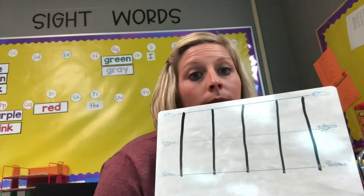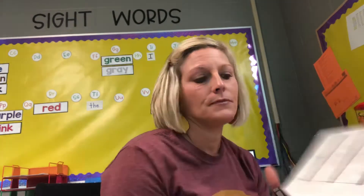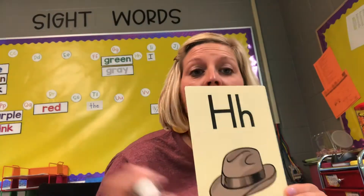Ready, set, go! Alright, very good. Now you can erase those. Now we'll go with the next letter that's still a little bit easy, not near as tricky as our new letter. This letter is H.